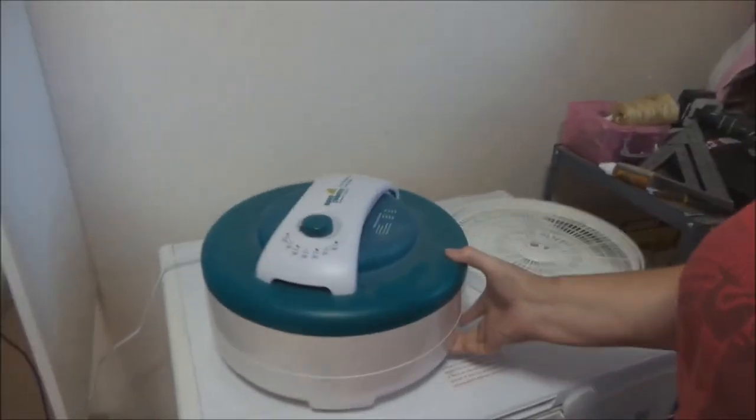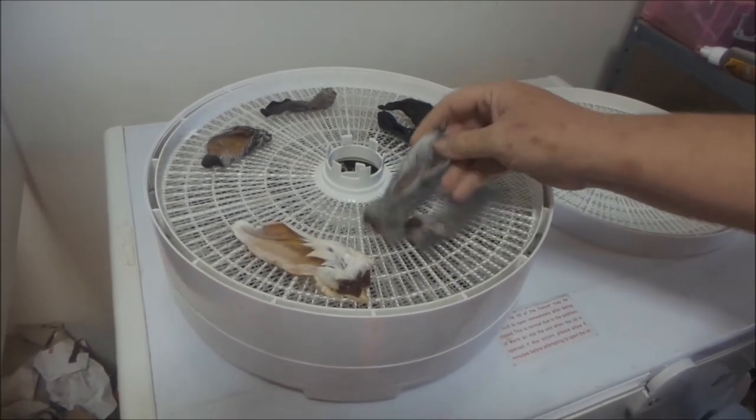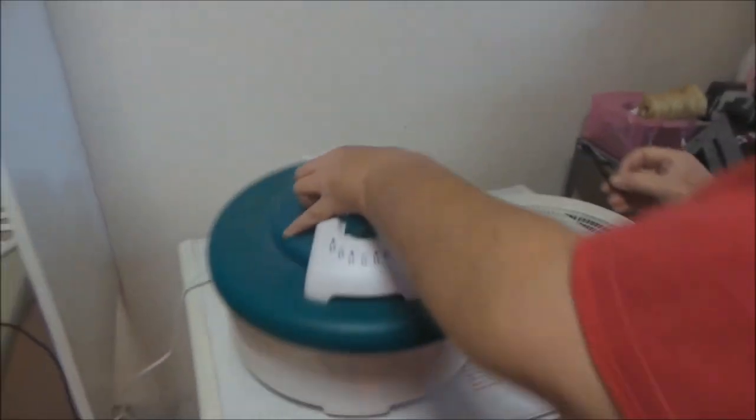I'm going to plug this up and we'll give it until morning. Now it's time to check on the rabbit ears. Here is our dehydrator — we'll unplug it in a minute and check it out. We have dehydrated nice little curly bunny ears.